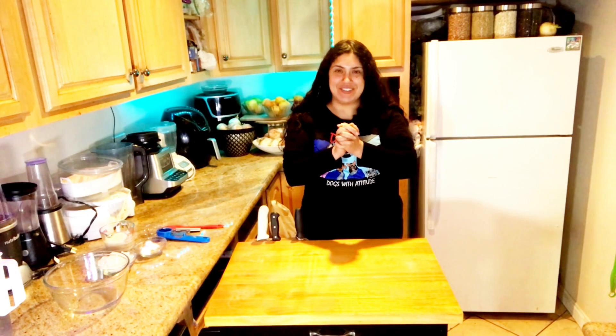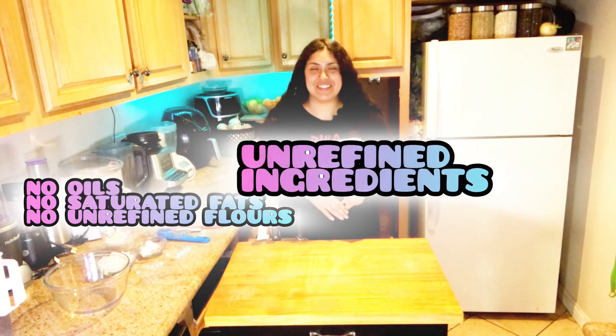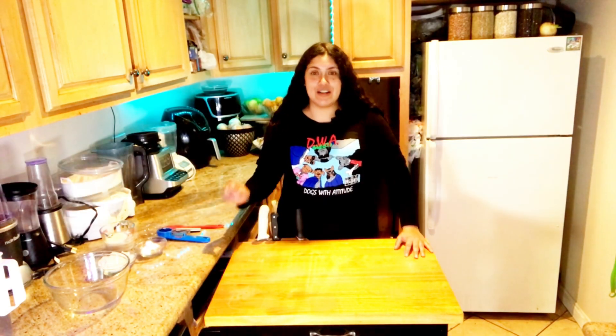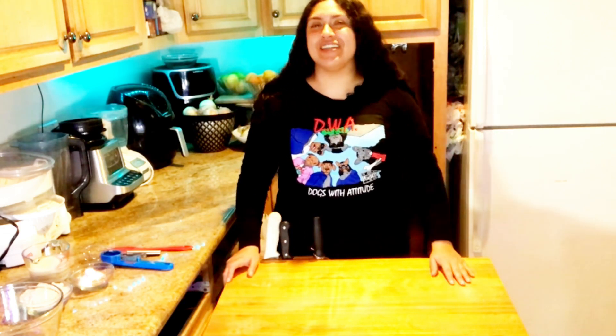Hey guys, I'm back with another video, and today I've got something real special. We're gonna be making healthy plant-based pancakes with unrefined sugars and unrefined ingredients. I'm gonna make this recipe great for your New Year's resolutions so you can stay nice and healthy. Today's pancake recipe is gonna be banana and chocolate pancakes, and I can't wait to enjoy these with you.